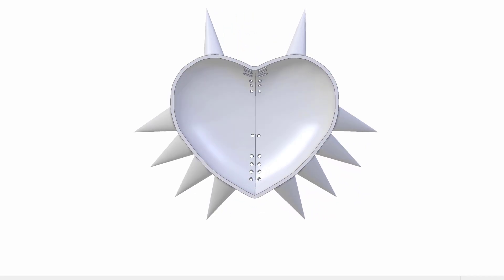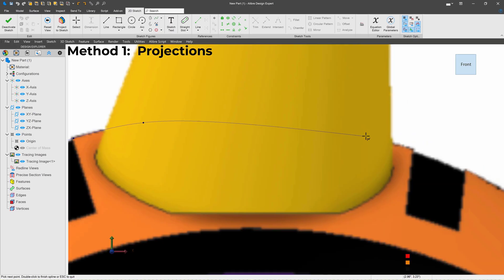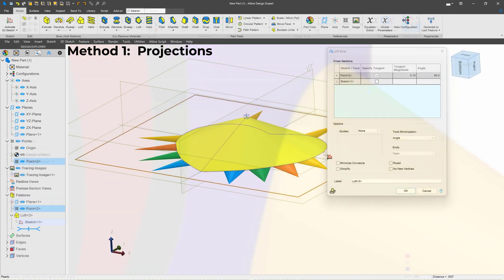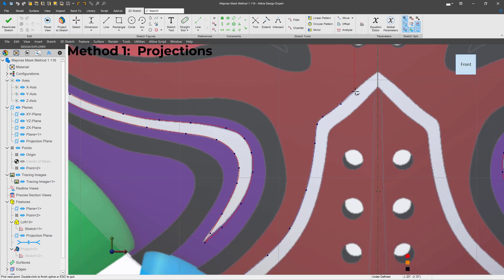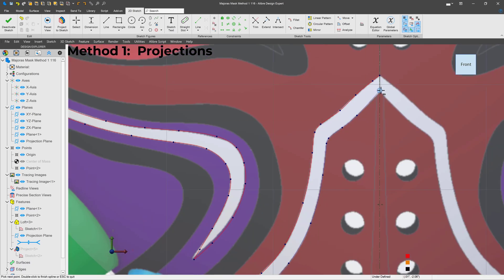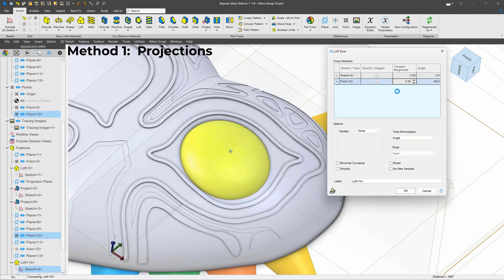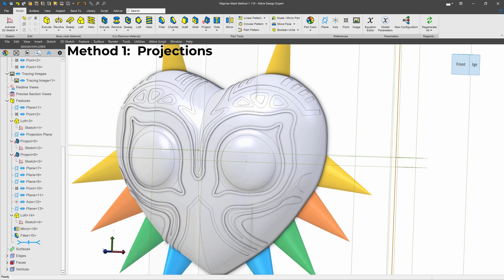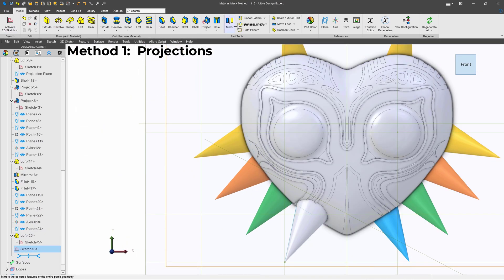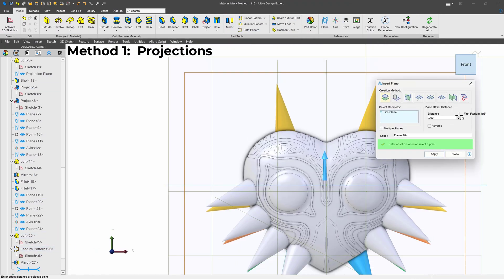For my first method, I focused almost exclusively on the projection tool. I imported an image of the mask, traced around the body, and lofted it to a single point. Then I traced the features that I would like to emboss and deboss, and ran those projections. Making the model was straightforward, and being able to project one feature at a time allowed me to set specific values for every projected feature. It was also straightforward for parametrically controlling and making changes to the model. I added a few more features, lofted and patterned the spikes, and I was done.